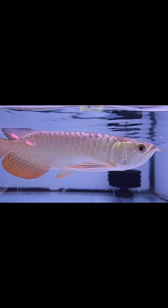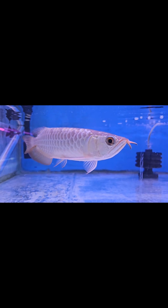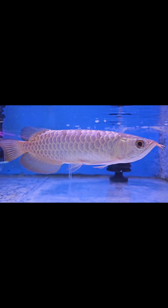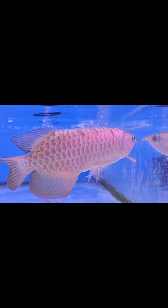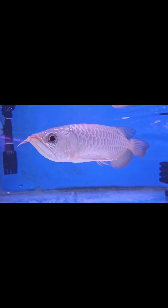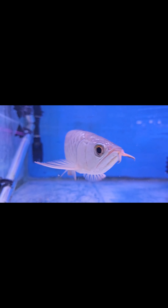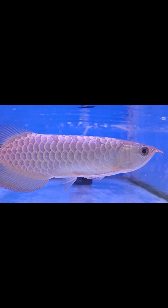This is 24 karat gold. In this arowana, it's almost done in the middle of the day. It's different from my body and scales. This is a blue base gold — a nice blue shade color.